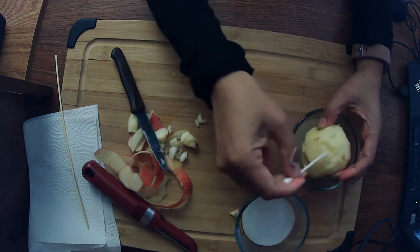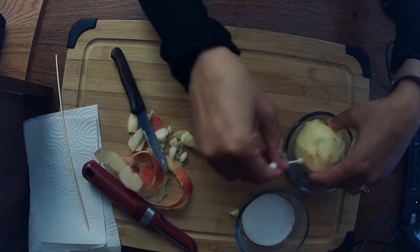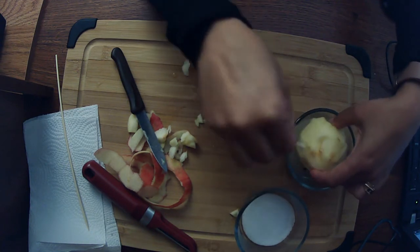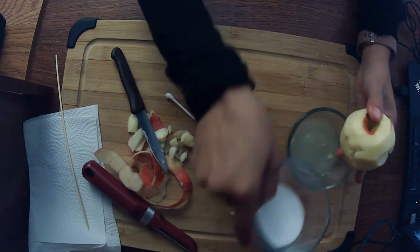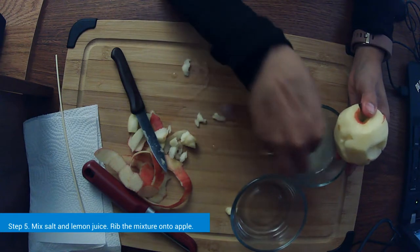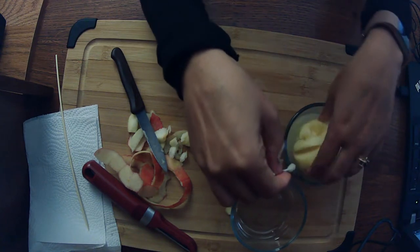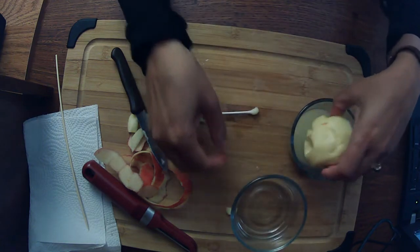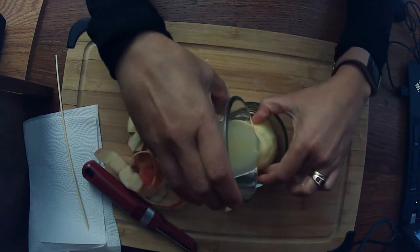Maybe put your lemon juice in a bigger bowl — it might be easier. I think this ear might fall off once it starts drying. I'm going to take my salt and pour it into the lemon juice, give it a good stir, and soak the apple one more time to get the lemon juice and salt all over it.